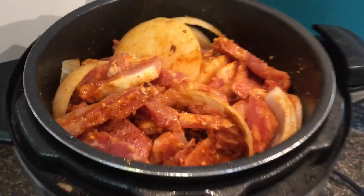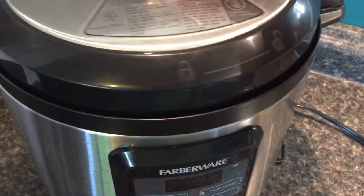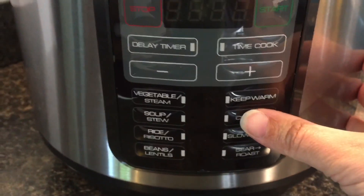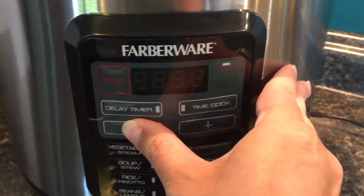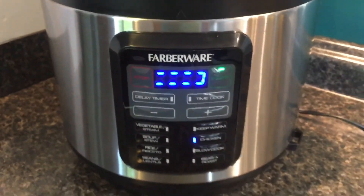We're going to give that a good mix and make sure all of our chicken is coated with our sauce. Now we are ready to seal up our pot. I'm going to choose the chicken function, bring the cook time down to eight minutes, and push start. You may have noticed I didn't add any extra water — that's because my chicken was frozen. Frozen chicken is flash-frozen in water, so there's a lot of moisture in it. If you're not using frozen chicken, be sure to add about half a cup of water so the pot will seal.